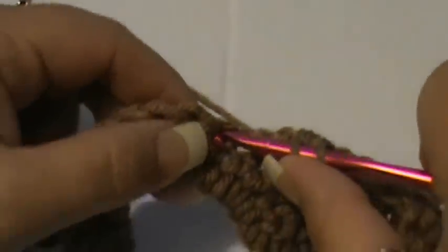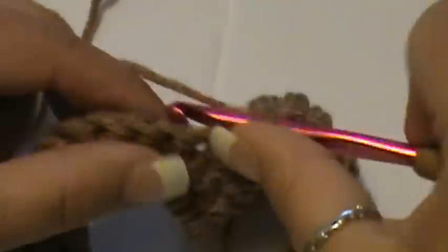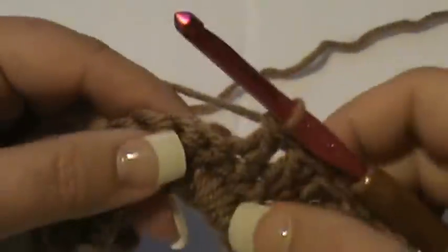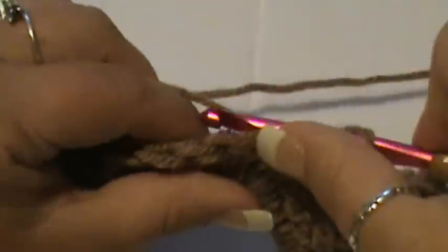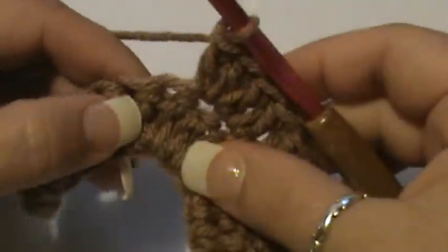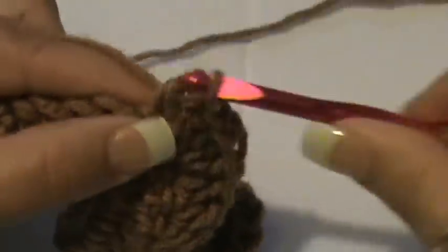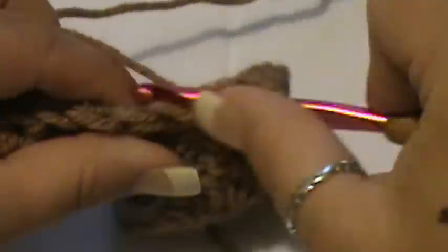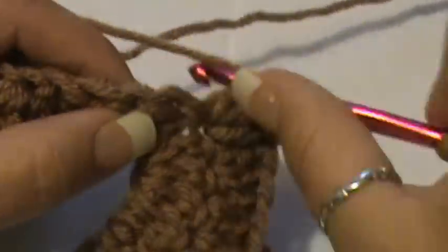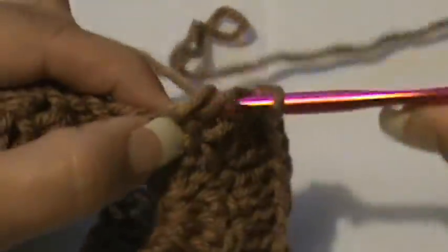Then put a double crochet in each of the next three stitches — we're going back up now. In the next stitch put three double crochets in the same stitch — not together, but three in the same stitch. Make sure I have my terminology right so I don't confuse anybody. We're working up the peak again; in the next stitch also put three in the same stitch.